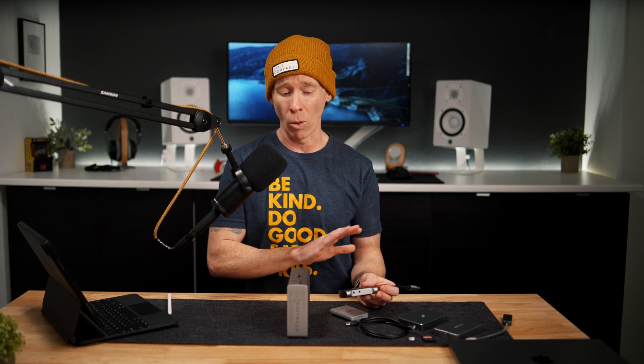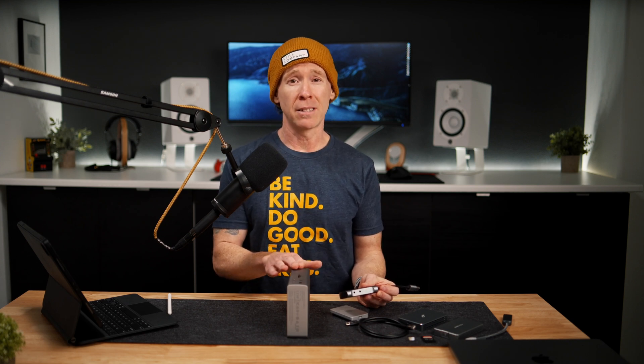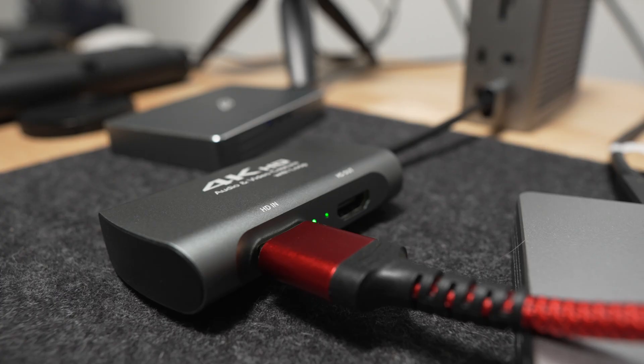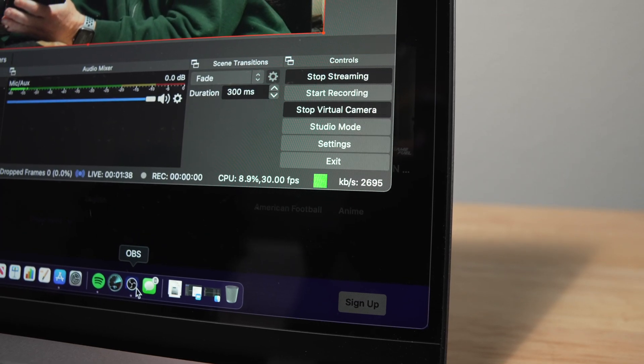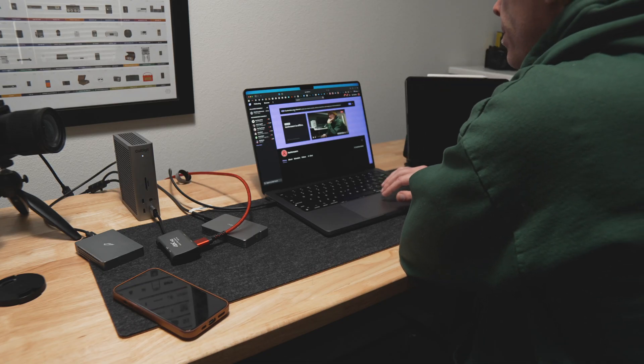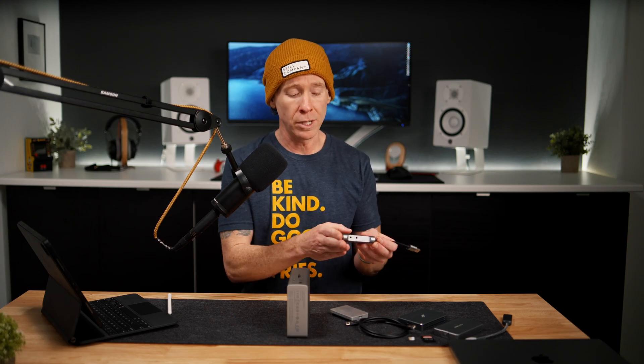Taking a quick look at streaming: based on some forums, the Cam Link doesn't work well through these types of docks, and I don't have one to test. However, I did test my capture card, and I was able to stream at 1080p through OBS on Twitch while connecting a broadcast mic, with no disconnects or hangups, streaming for over an hour. Your mileage may vary, and I can only speak to more budget-friendly capture cards.